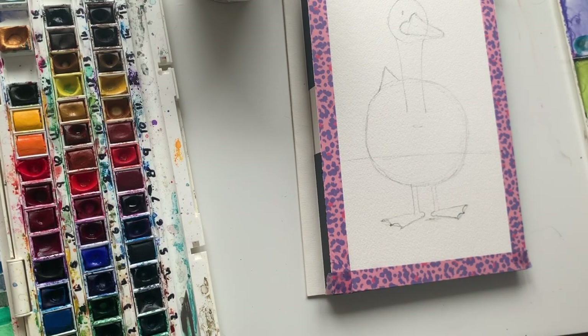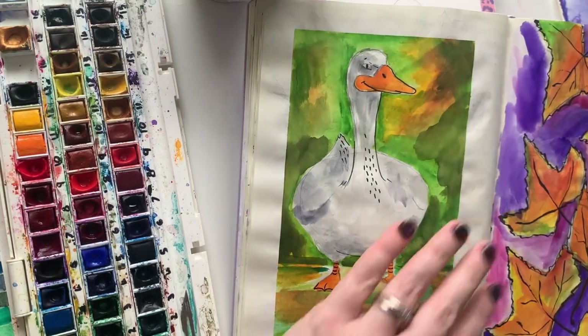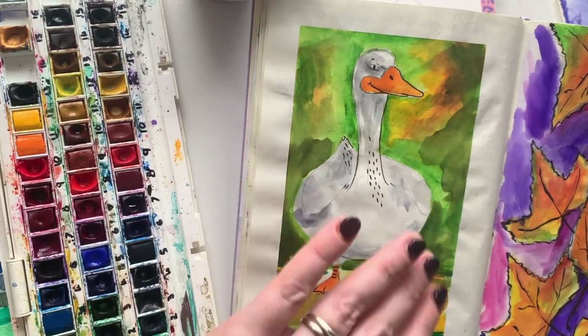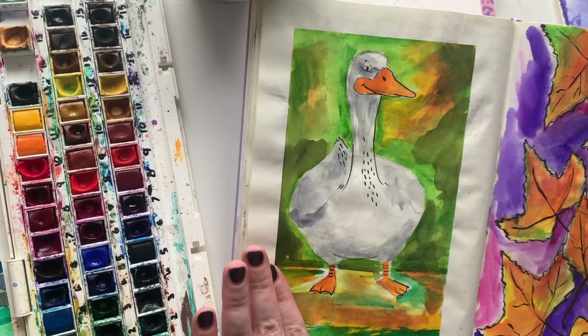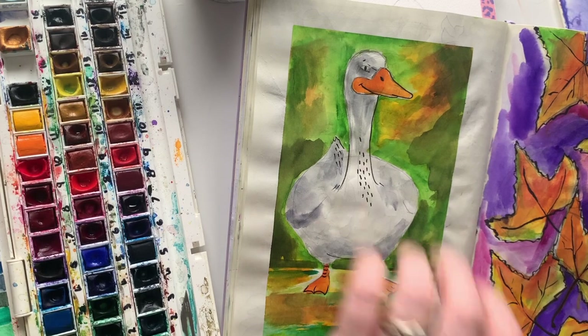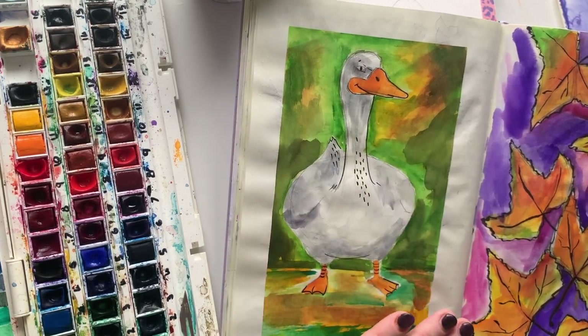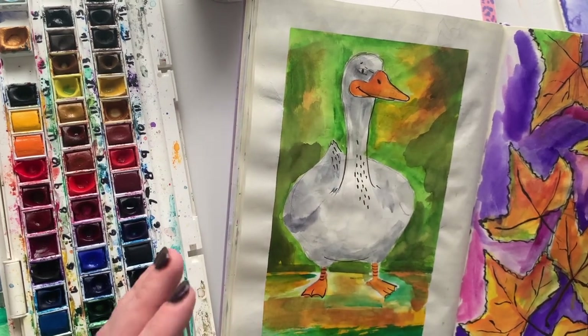Let me give you a quick peek at roughly what we're doing. We're going to allow the back to be as free as possible — allow the water to move, allow the paint to move. Then we're going to add in the bottom and be more back-and-forth rather than letting it spread. We'll be a little bit more intentional with where we put our colours there. Then we'll add a little bit of colour to our goose and we'll be done.